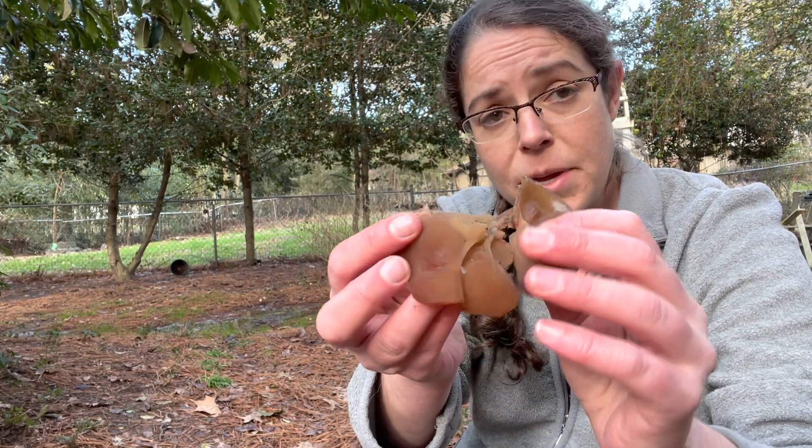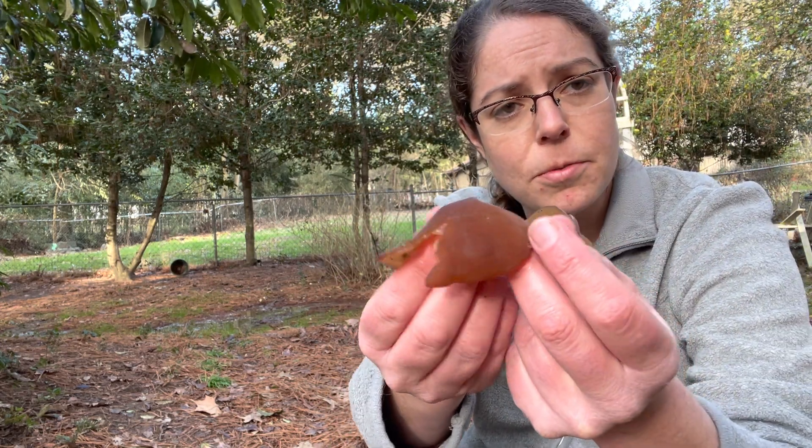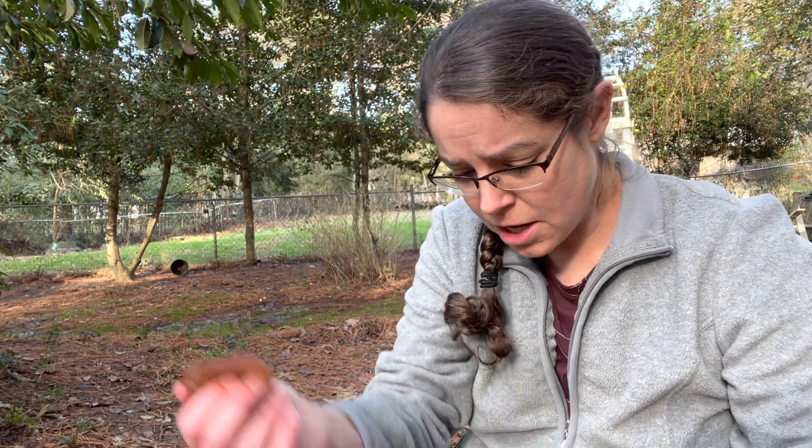Anyway, it is a common edible fungus. It's pretty good. Delicious is probably the wrong word — it doesn't have a lot of independent flavor, but it has a really wonderful, chewy texture.